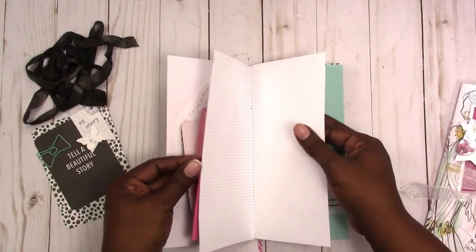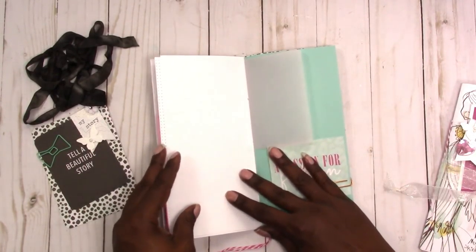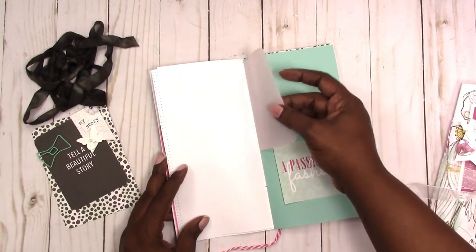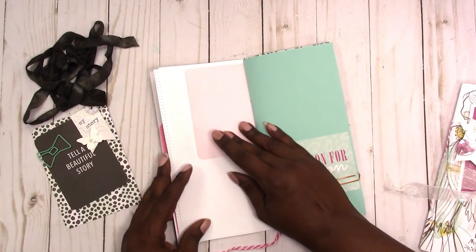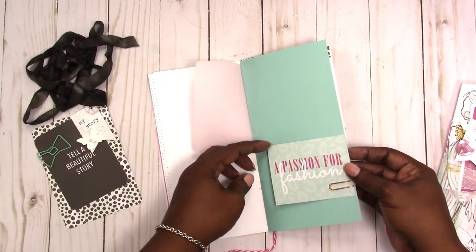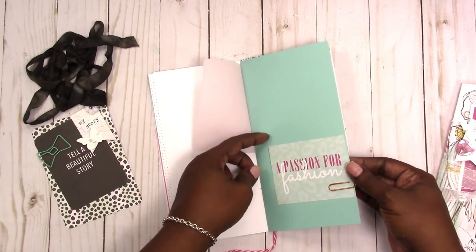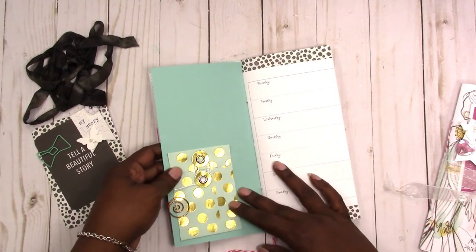They have some dot grid paper — again, these are heavyweight papers. It's not just 20-pound copy paper; it's much heavier. You have a little vellum flip, and it's a pink vellum. Another card — this was a cut-apart from the paper, 'A Passion for Fashion.'